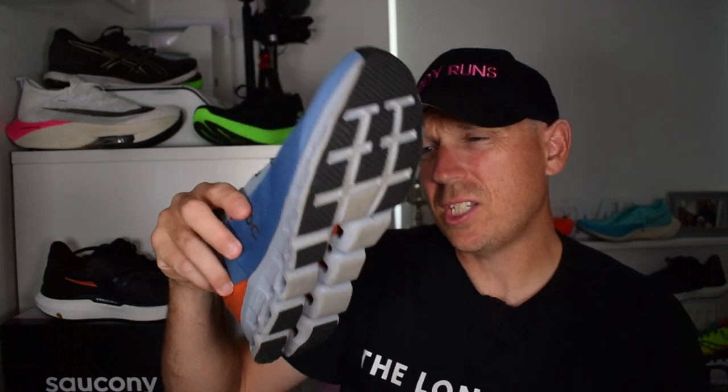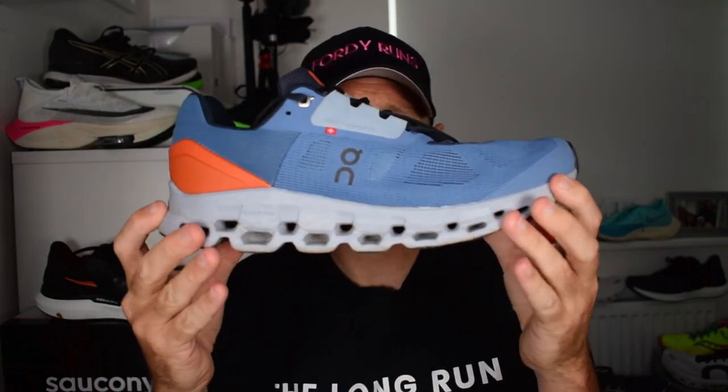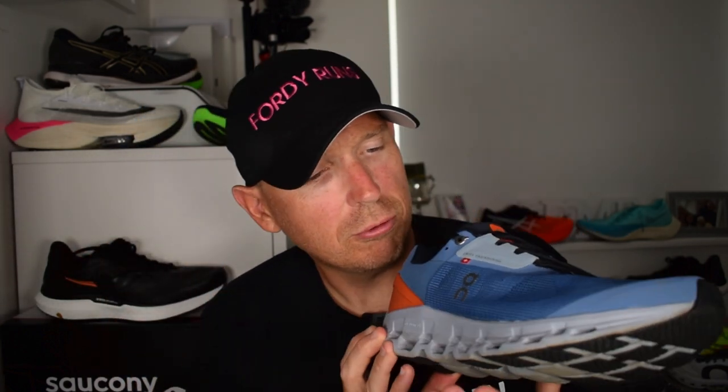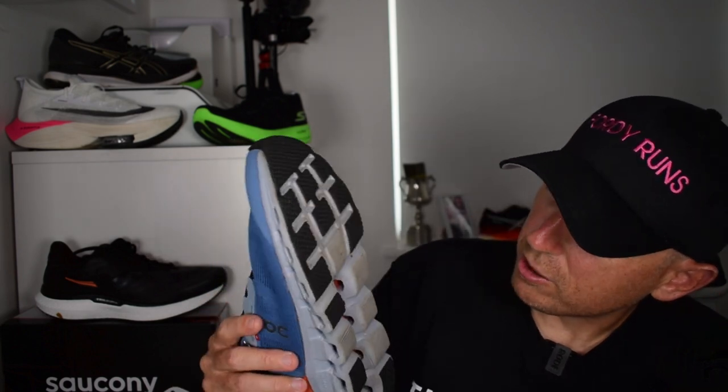You can also see the speed board in there. It's a plastic board - a bit like a carbon plate - it's there for propulsion. You've got to give some credit to On Running for the really detailed design work they've done. Look at the style, the lacing, even the CloudTec technology - the way they've designed it, it does look cool. I really dig the way they've done that.